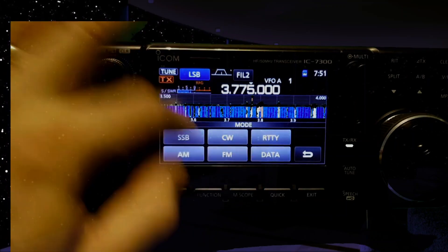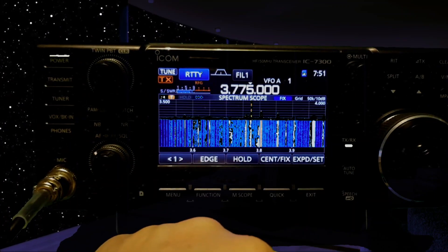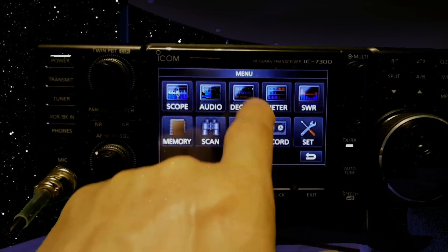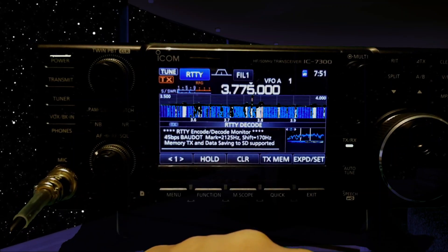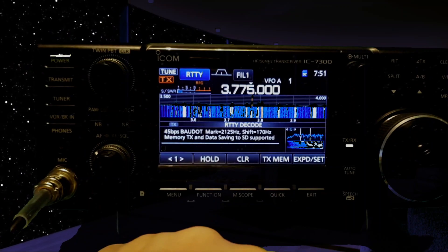Choose your mode — if you choose RTTY like I have there, and then go to menu, you can then hit decode and that takes you into the decode menu. Obviously you have to be on the RTTY section of the band.